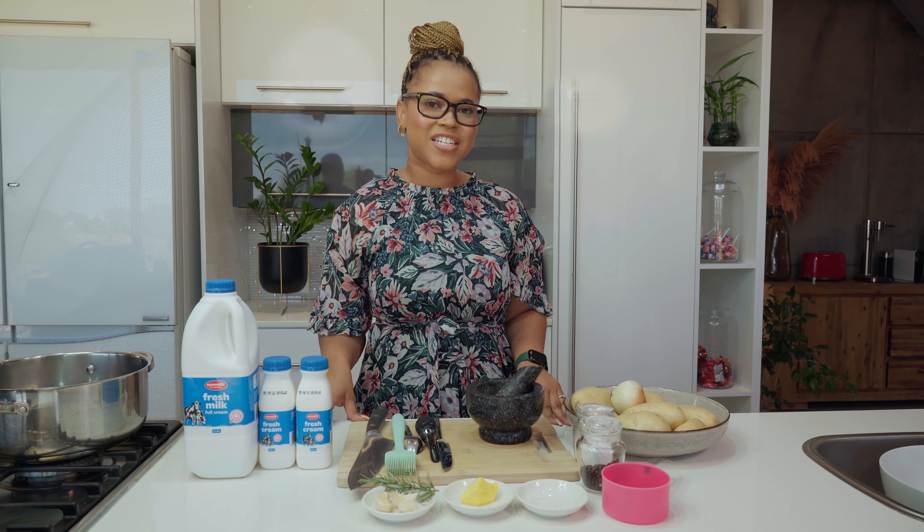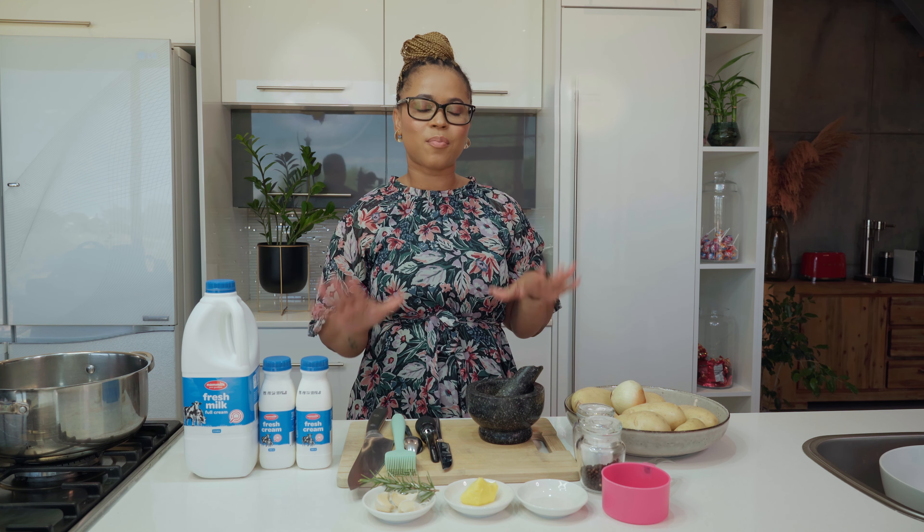Hi everyone, welcome to my kitchen. I'm Sheraldine and today I'm making the perfect side dish to any Christmas meal: Dauphinoise potatoes.